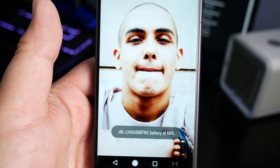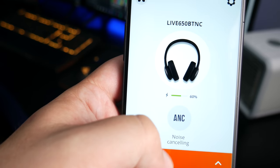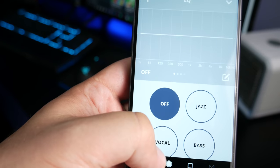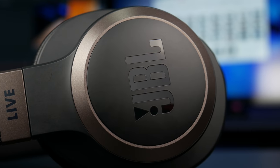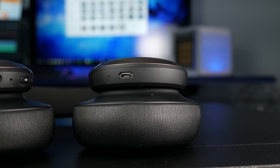JBL has its own app which gives you EQ controls and lets you toggle noise canceling on and off. Personally, I think it sounds great right out of the box and doesn't really need to be touched. The bass boost mode adds a little too much bass. These are really bass-heavy out of the box, but it's clean. I had no issues with vocals — male or female came through really well — and it worked with all genres. They really shine with bass-heavy music like pop and hip-hop, and I think that's the market for these.